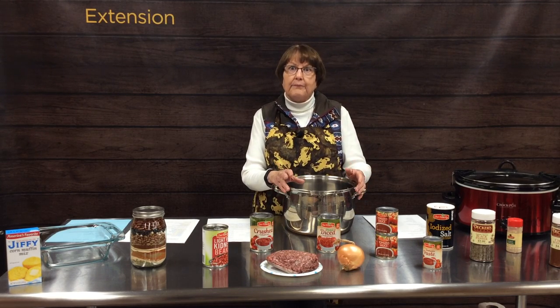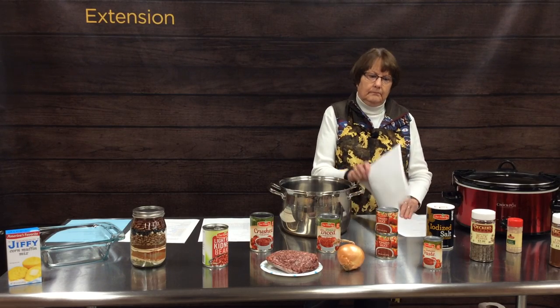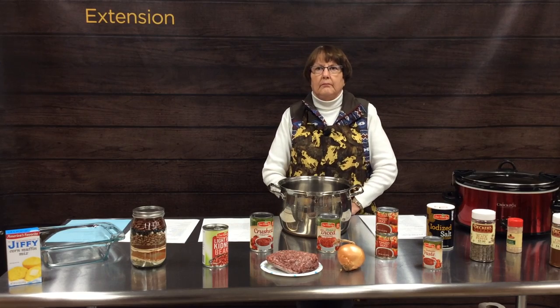Chili also does well in an Instapot, and right now there are a ton of recipes on Pinterest and the internet for Instapot chili. This may be a great time to experiment with different proteins, different beans, and different flavors. The nice thing about chili is it freezes well. Make a big batch, put it into some smaller containers — we often freeze single-size portions of big meals like this. When it's time for lunch, just take one out of the freezer, put it in your lunch box, and heat it up at lunchtime.